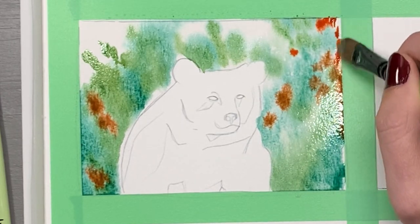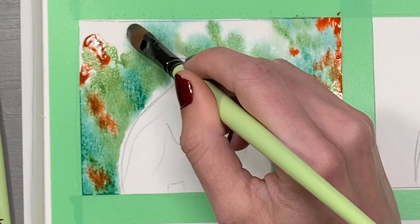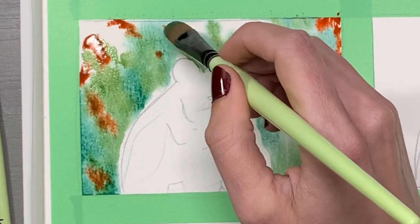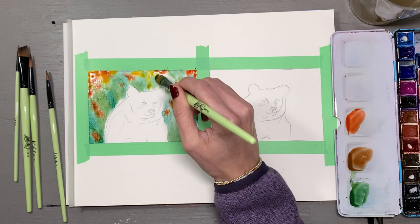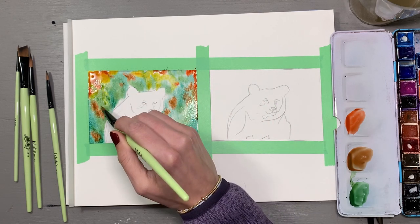I used a variety of colors since the foliage was varied — it was definitely an autumn scene — and I tried to portray that as best I could, though I wasn't aiming for super realism. I continued forward with the same brush and that was essentially my entire process for the background of this painting.